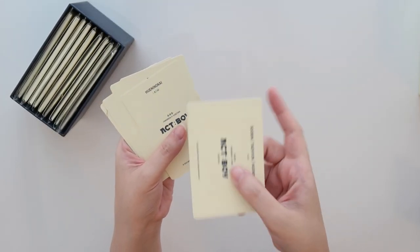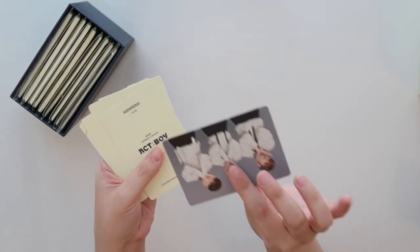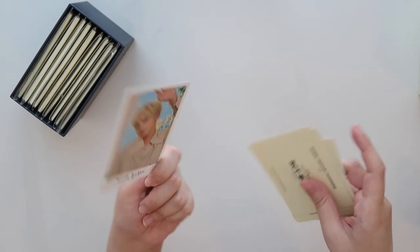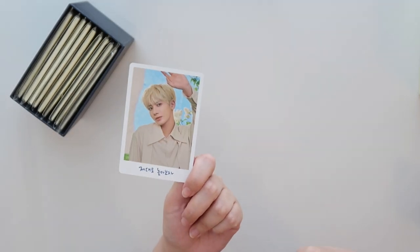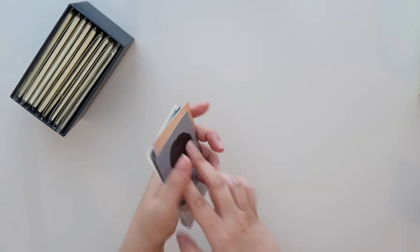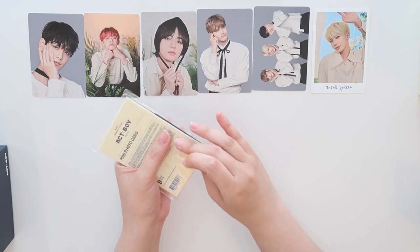These regular mini PCs are just regular glossy, and then the special card has a matte back but a glossy front — and it's not as thick as the special pack.